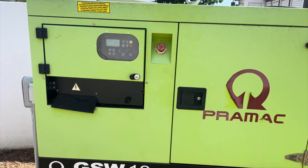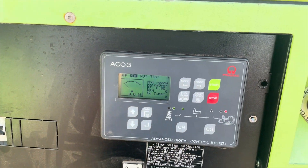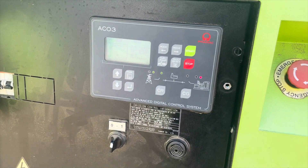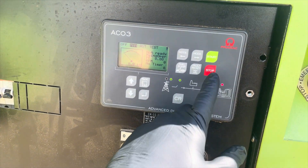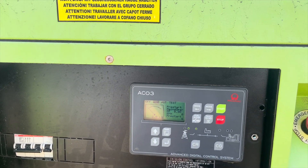Here we have the Primac GSW10 — this is a diesel unit. The client states that the generator has a brand new battery but it still won't start. The first thing I'll do is try to start the generator and see what happens.